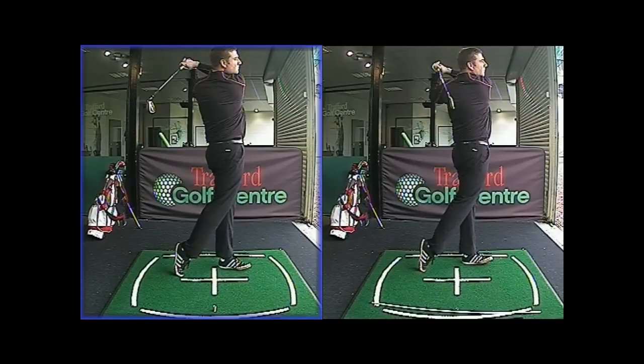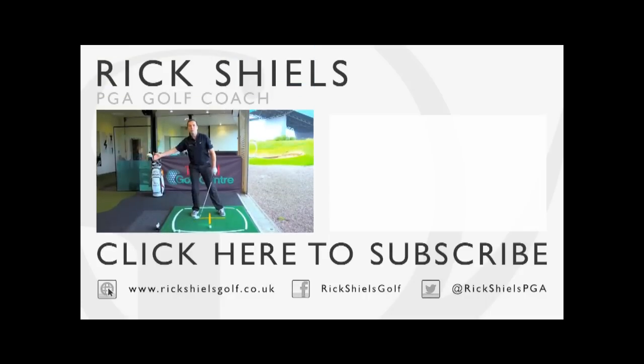So guys, hope you've enjoyed the video. Scott's going to make some massive changes to his golf game this season and I'm looking forward to him continuing this progress. If you've enjoyed the video, give it a thumbs up, do comment down below, and you can subscribe to the channel by clicking the link below as well. Thanks so much for watching. Well done to you, Scott — I think you've done awesome, and hopefully you can continue that. I'll see you next time. Bye.